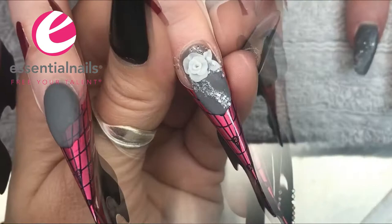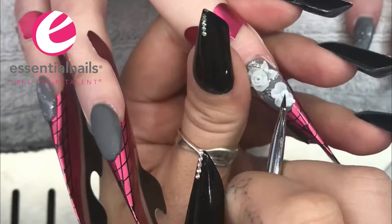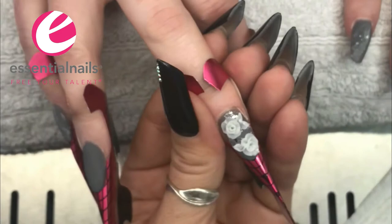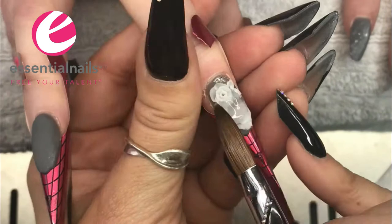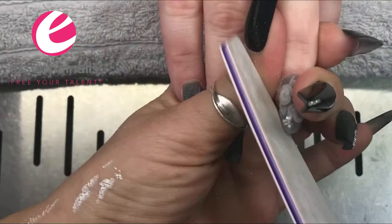I'm going to do a second one — I've sped the video up because 3D work can be quite time consuming. We've just finished off the second flower and now I'm capping the whole nail with clear acrylic. This clear is for the structure and the strength of the nail.